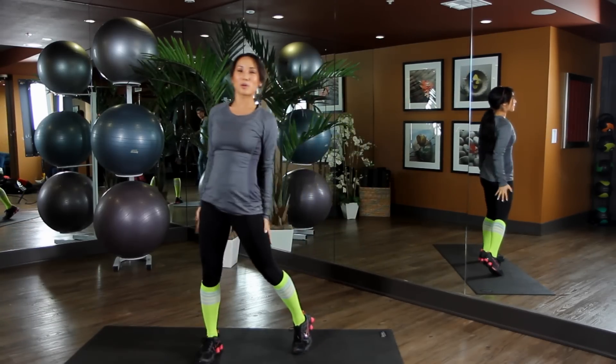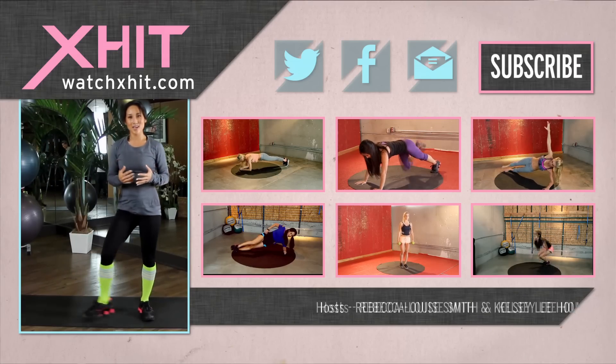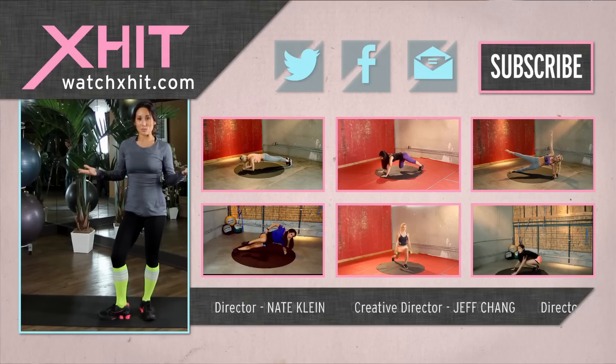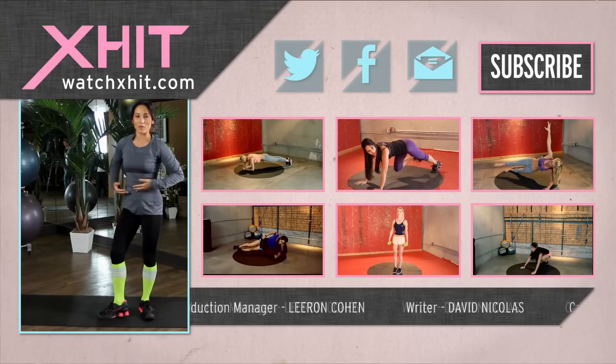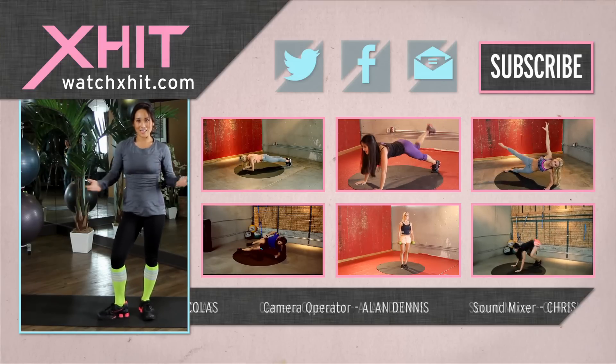Perfect. You've completed today's 100 calorie workout. Thank you so much for working out with me here on X-Hit. Make sure you subscribe. Leave a video comment if you have questions. Subscribe. And if you have more questions, follow me on Twitter at KelseyLee.